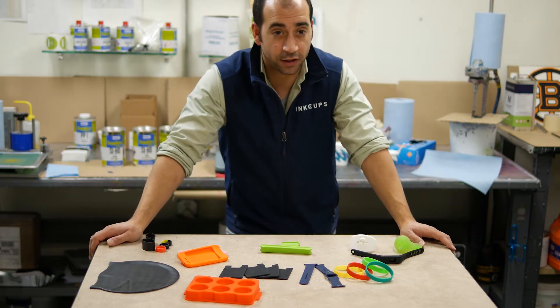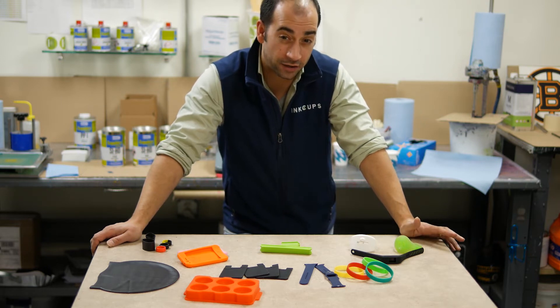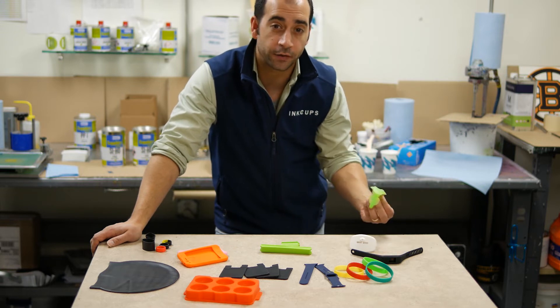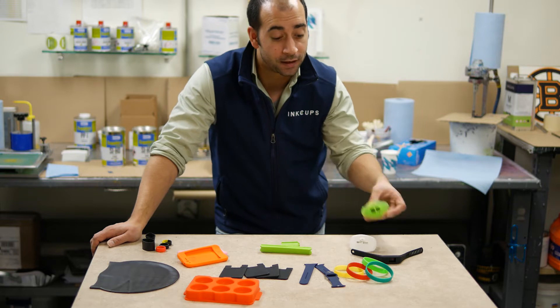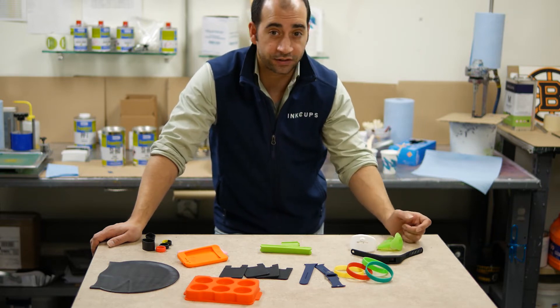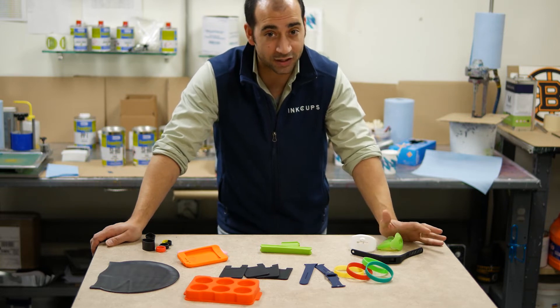We're going to do some testing to show you how to test if your product is actually made out of silicone. There are a lot of imitation silicone materials out there. It might feel like silicone, it might look like silicone, but it's not. We're going to be printing with a silicone ink, and if the product isn't silicone, it's not going to stick to it.